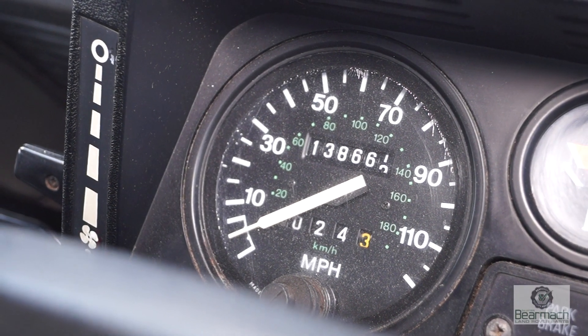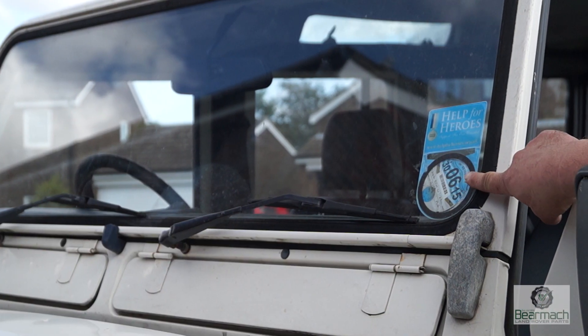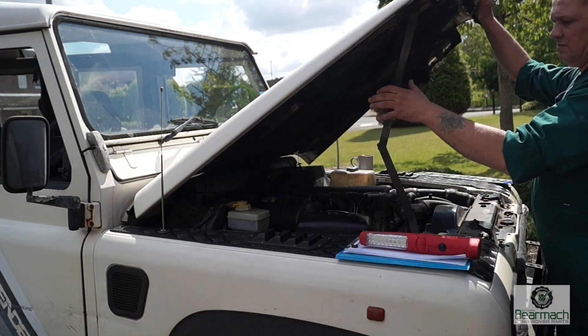Going to the odometer, we'll get the mileage first — that will be noted on the sheet. It's also worthwhile just making a note of when the tax runs out. Then we'll pop the bonnet up.